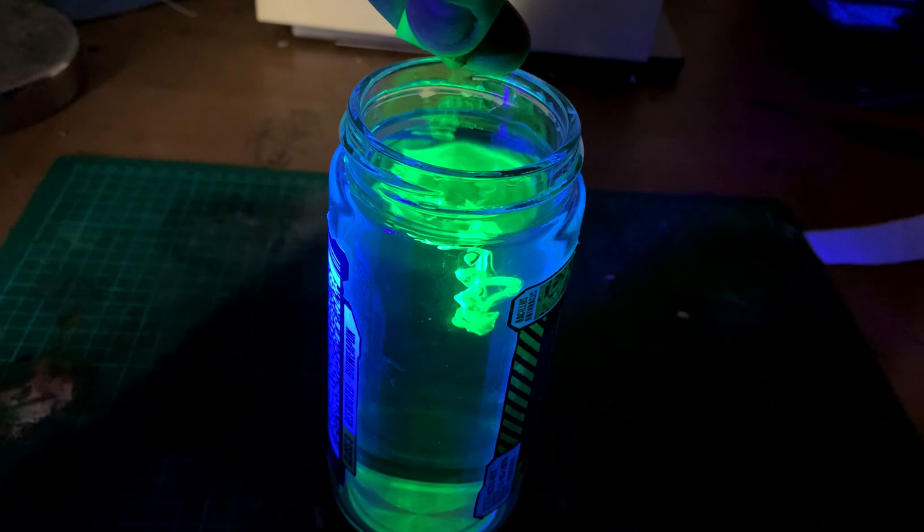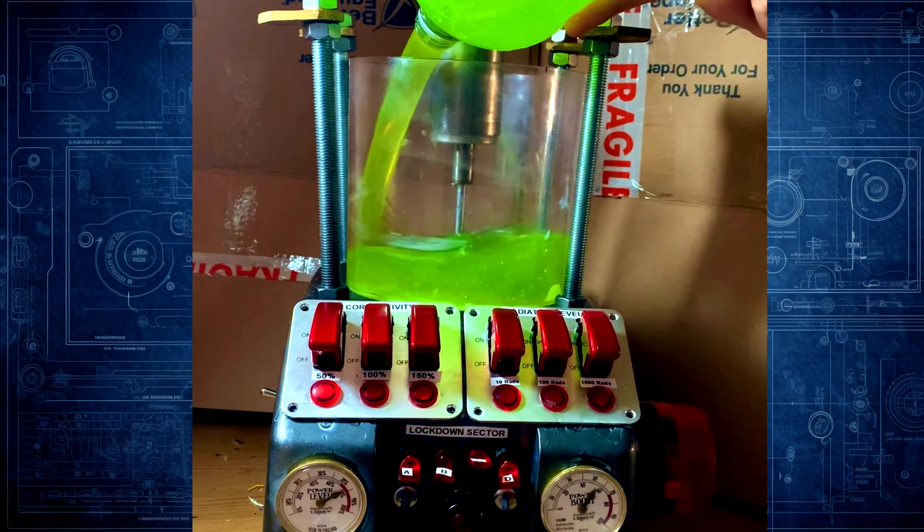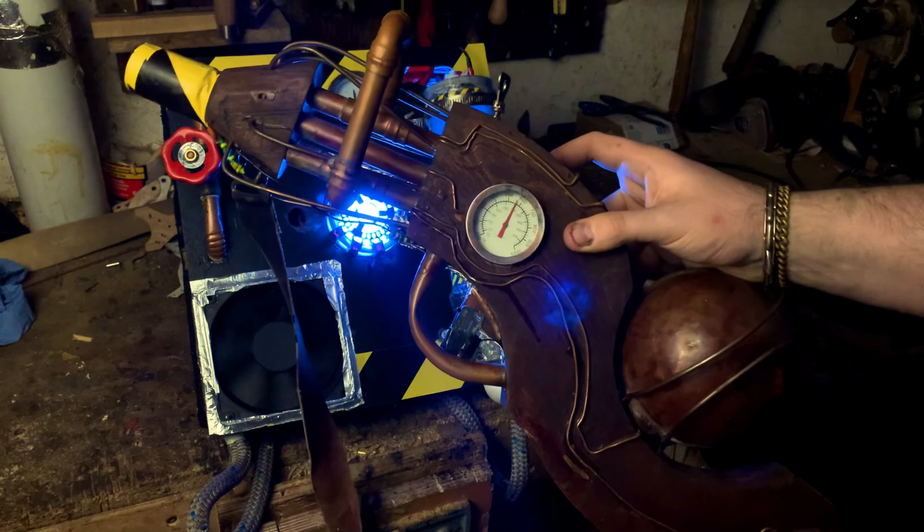Hey guys, Tom here. I've made quite a few projects over the past couple of years, and today I thought I'd show you my top five sci-fi and steampunk projects. Before we get into it, I just want to say that some of the footage is from a few months ago before I started YouTube, so there's a bit of vertical video and some not great audio, so apologies for that.